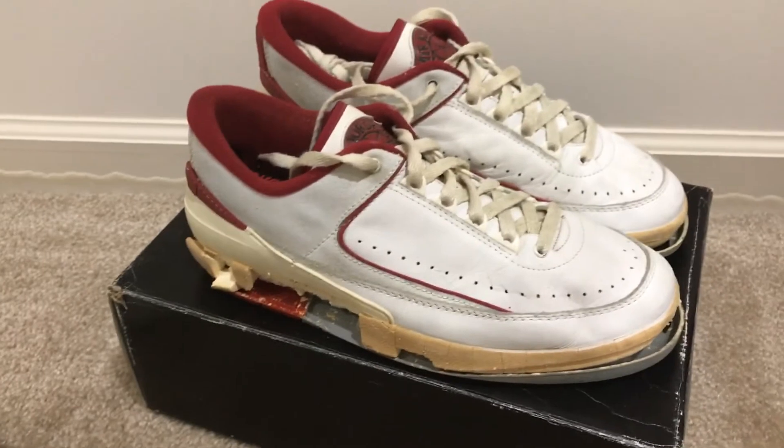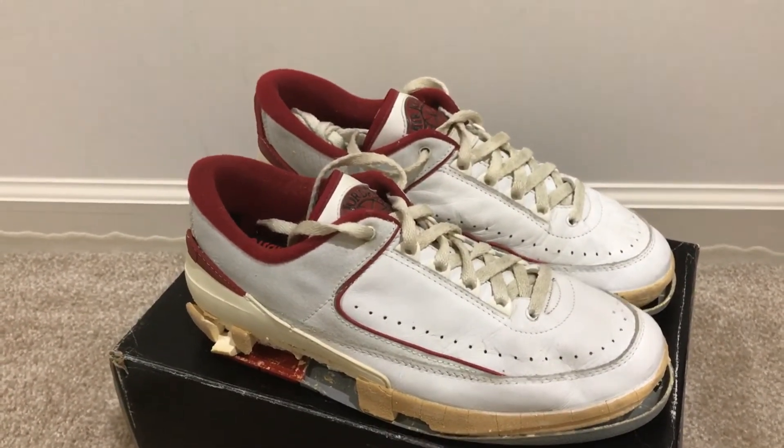And here's another look at the shoes. Thanks for watching everyone, see you next time.